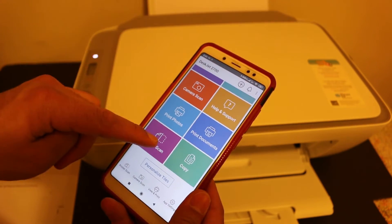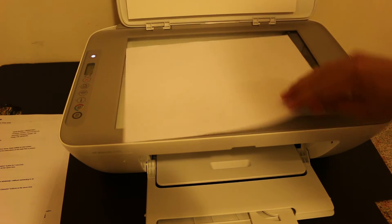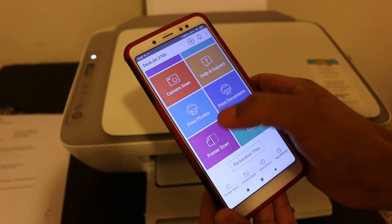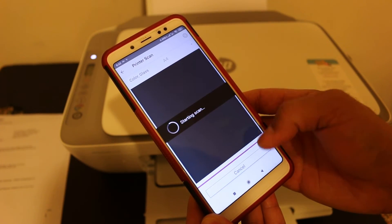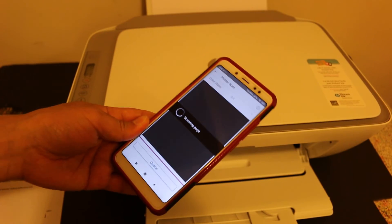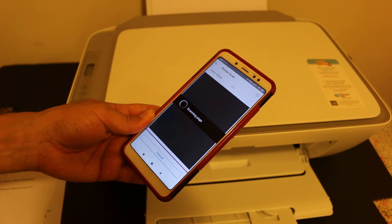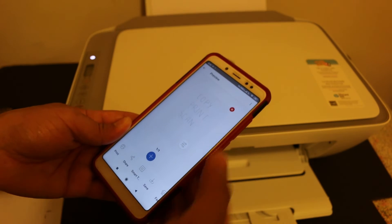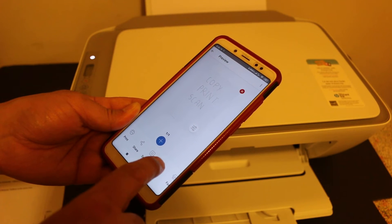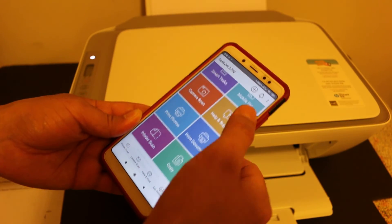Now I will show you how to do wireless scanning. Click on the scan button on the screen. Open the printer's top scanner bed and place a page facing downwards on the right-hand side corner of the printer, then close the lid. Click on the scan button again on your iPhone or Android phone and you will see a scan option — click on that. The printer will start to scan and once it is scanned, it will transfer the file to your device. Once it is done, you will get the option to add more pages or save the file to a particular location.